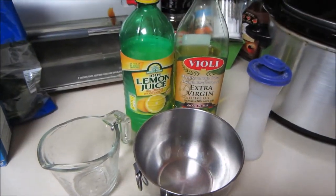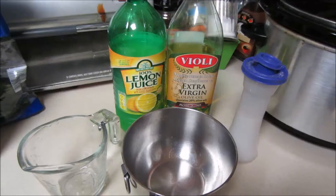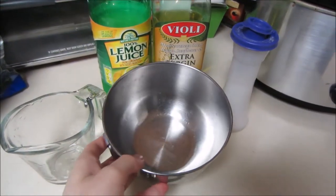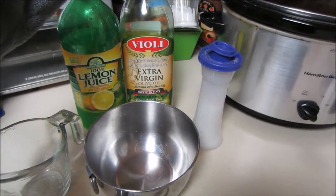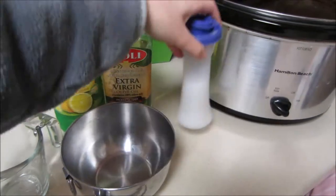So what you're going to want to do next is add all of your other ingredients into a small mixing bowl so that it is combined. So what we're going to do is add the lemon juice, the olive oil, and some salt as well.